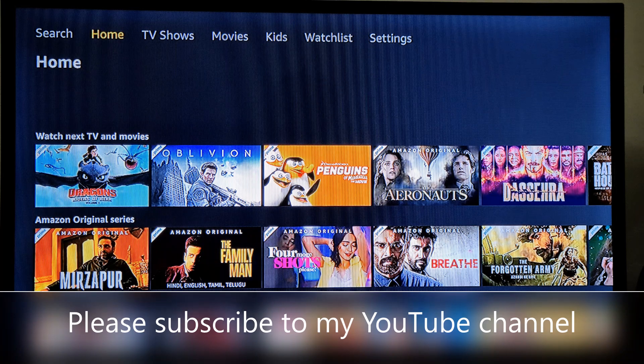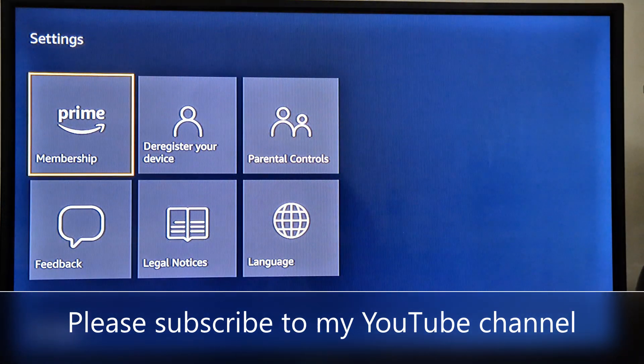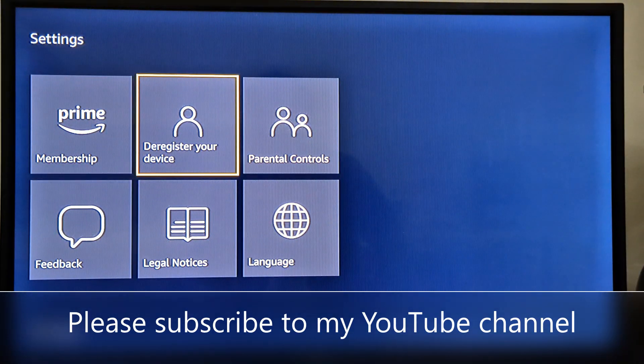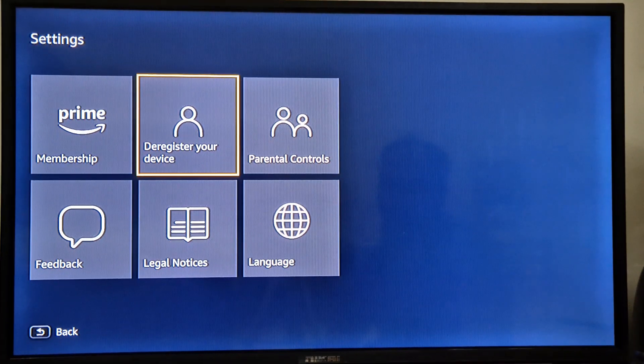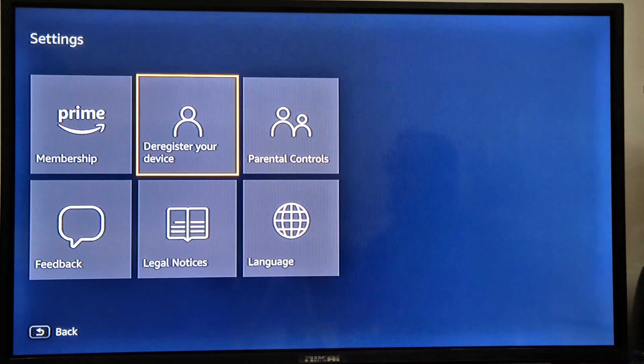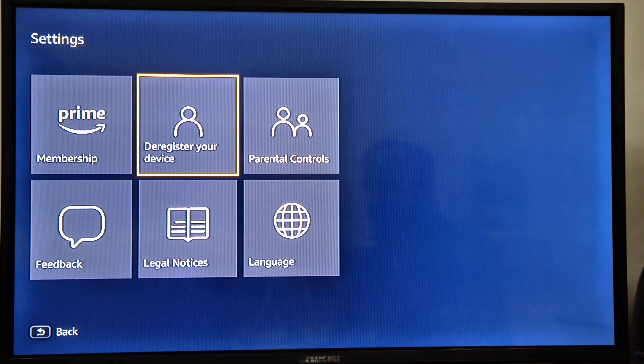That's it — you are signed in! You can enjoy watching movies, TV shows, whatever you like. Before leaving, don't forget to like my video and press the Subscribe button. We'll see you in the next video. Till then, enjoy your Amazon Prime on MyBox. Thank you!